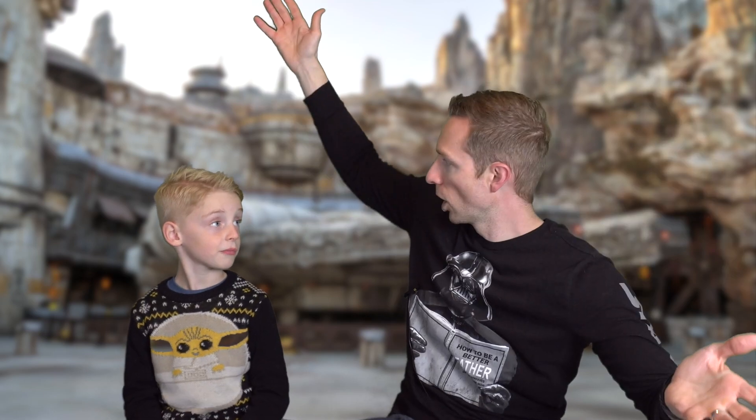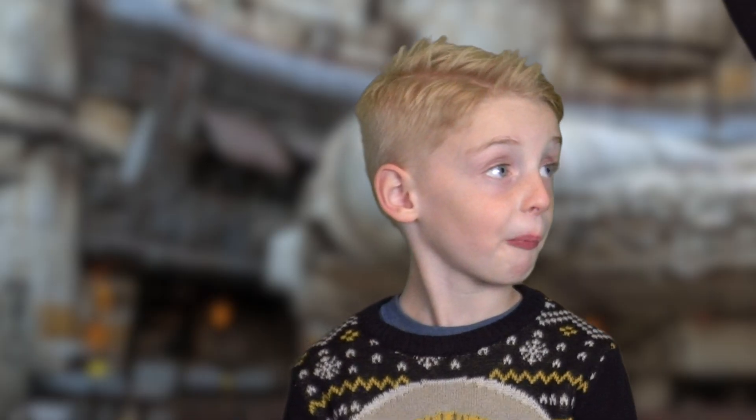They're swords! Should we be sword fighting with them? I don't know! Maybe we do. Why? Let's talk about it.